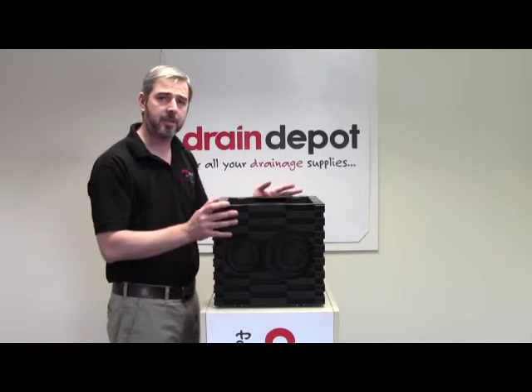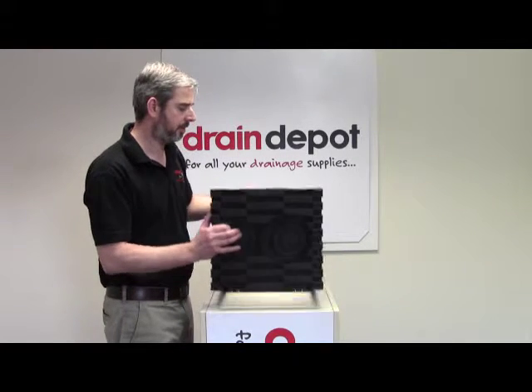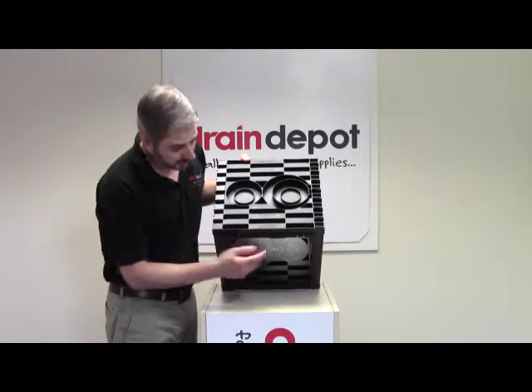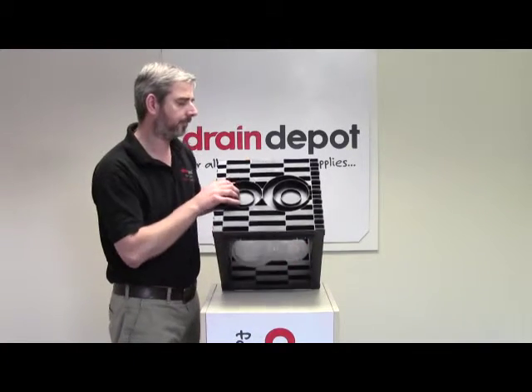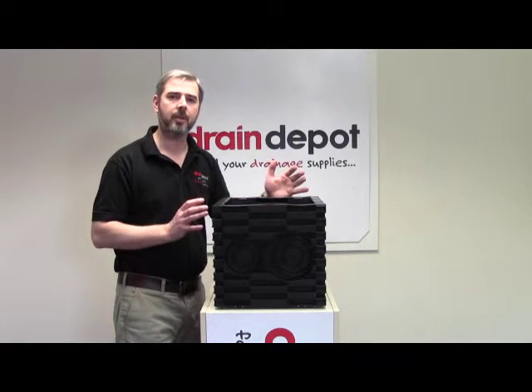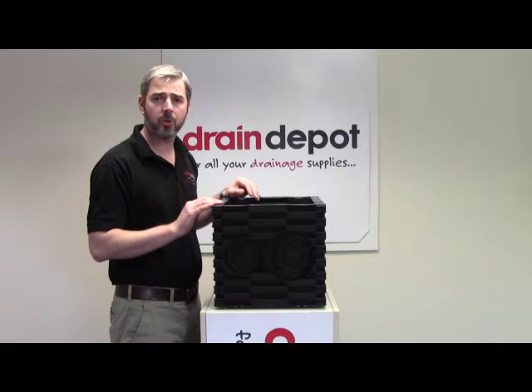This is a stackable system to a maximum of three chambers high. They simply sit on top of one another and lock into position using these clips. If you stack two boxes high, that will give you approximately 450mm of cover on top of your duct.